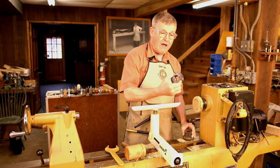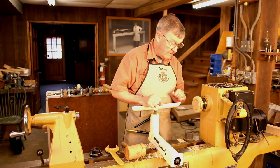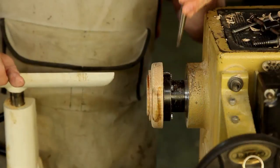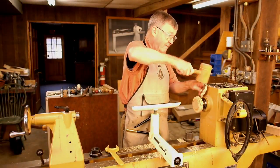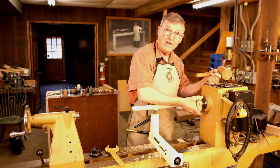If you happen to have a round faceplate that doesn't have anywhere to get a spanner wrench on it, a good trick is to keep a punch on your lathe and put that on one of the screws right here, and just give that a sharp wrap with a hammer and this comes right off.